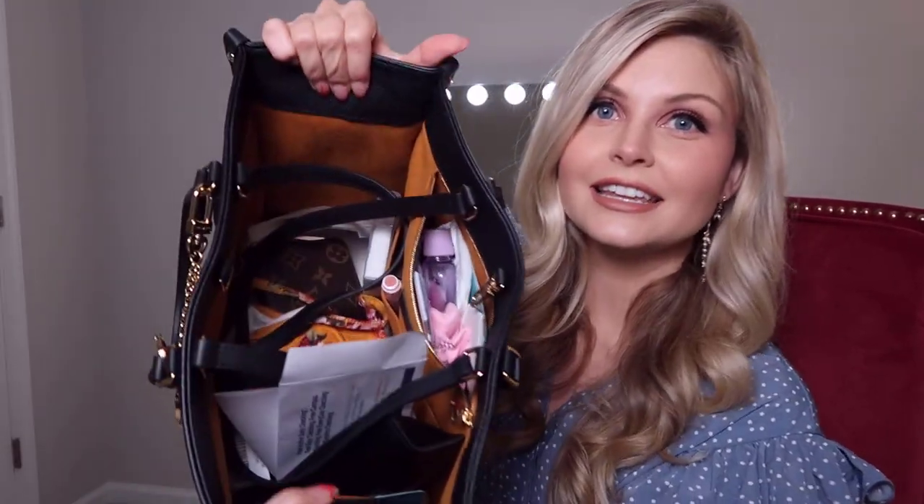Okay, so let's get into it! For starters, the inside is kind of a mess. When I say I need to clean this bag out, I'm not kidding. My husband will just throw pretty much trash in here — like receipts and things like that — when we're out and about. There's probably some things in here that are his, so bear with me.